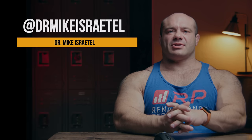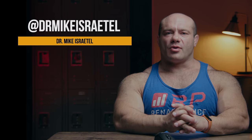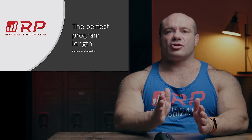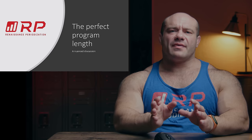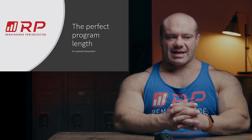Hey folks, Dr. Mike here for Renaissance Periodization, and I want to ask you a question. How long is the perfect program? In other words, how long — including your accumulation phase, several weeks of making your training harder over time, plus the deload — that total mesocycle length, how long should that be to give you your best results? Let's dive in nerd style.